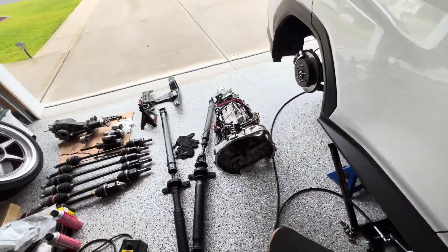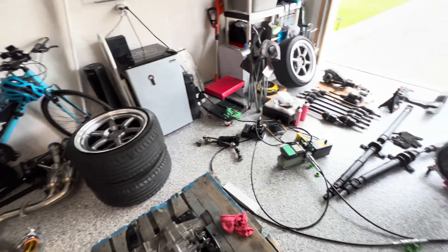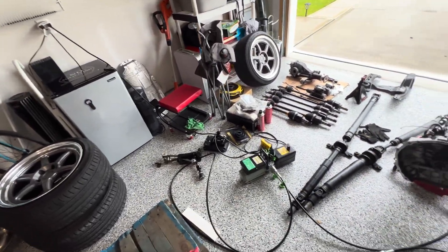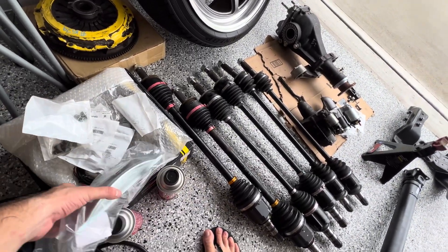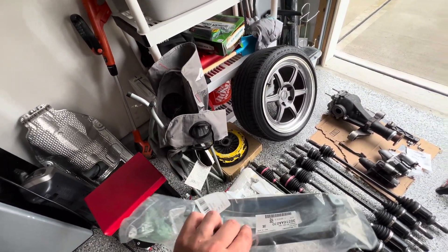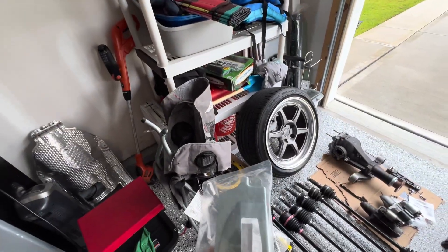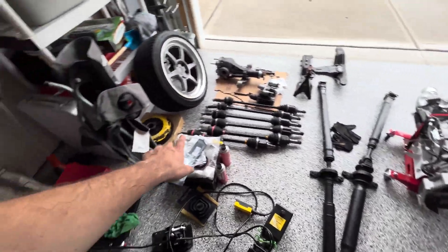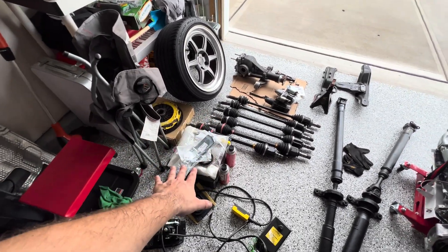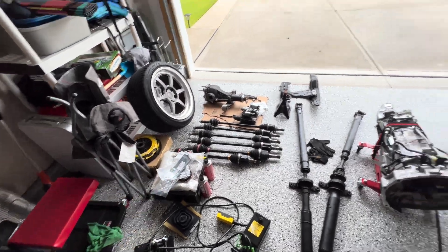We got the transmission out, the stock clutch and flywheel out — it's ready for the STI flywheel and pressure plate. First we need to install the clutch dust shield; it goes on the bottom, just two 10mm bolts. I'll go under and swap that out, then the stock OEM STI flywheel goes on, followed by the ACT clutch and pressure plate.